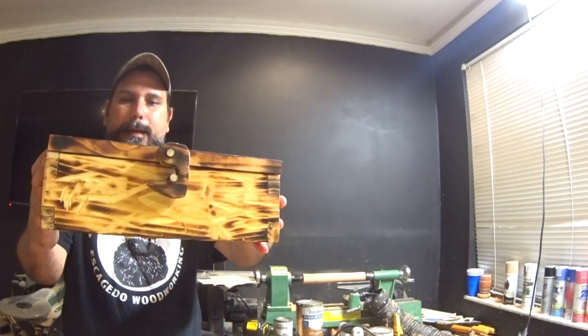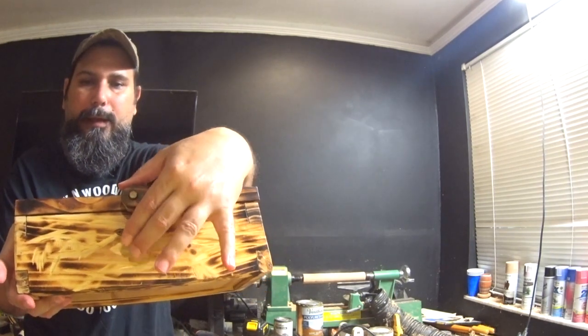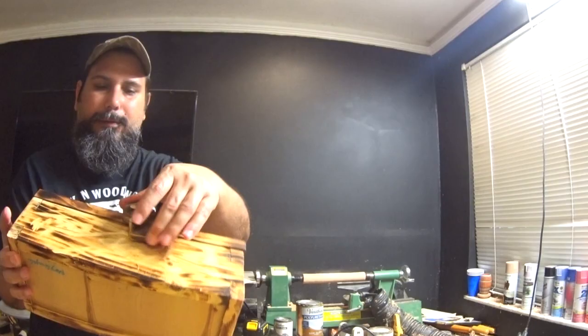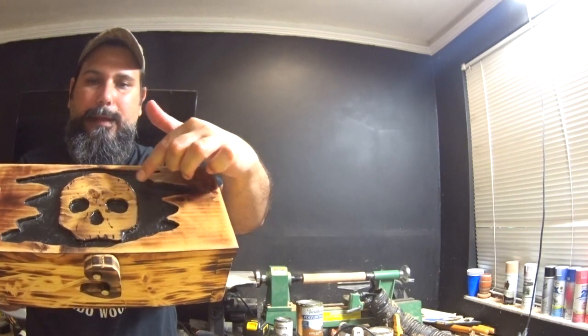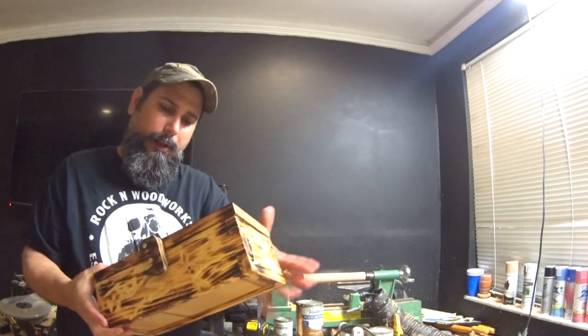Hey guys, I'm getting this box ready. It's distressed and torched. It has a skull. It's got a wooden latch. It's all carved out with a Dremel. The inside black area is recessed and the skull pops out. And it's all handmade.